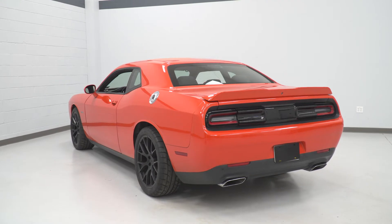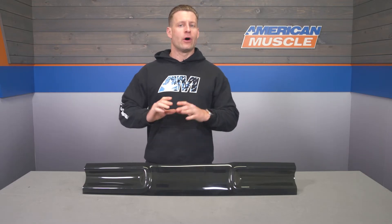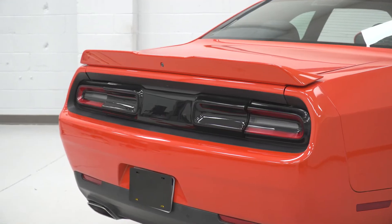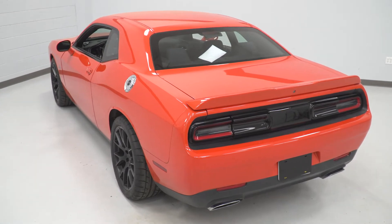Now if you don't already have the outer tail light covers, you can always check them out here on the site under item number CH3964. When all three are installed at once, you certainly get that stealthy blacked-out look that has been done for decades, and I think it really does change up the entire vibe of the rear end of the car.